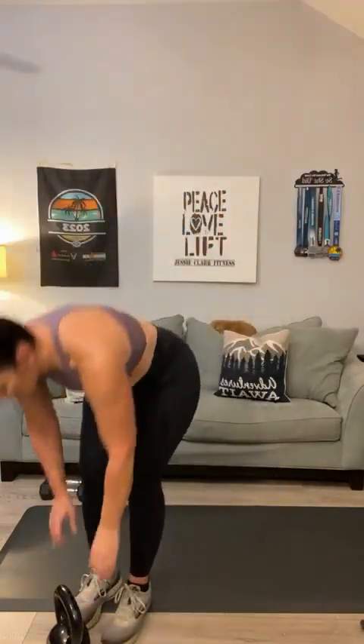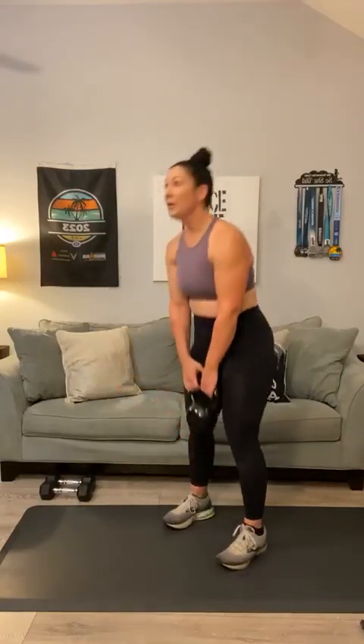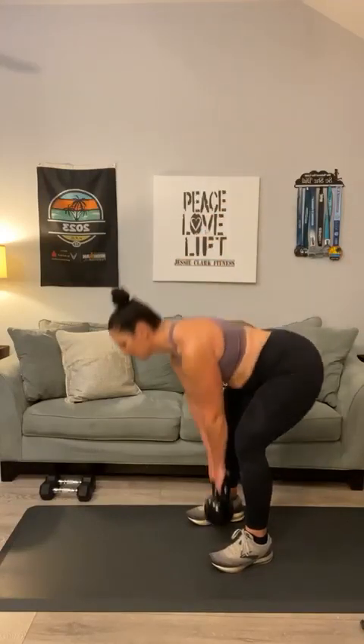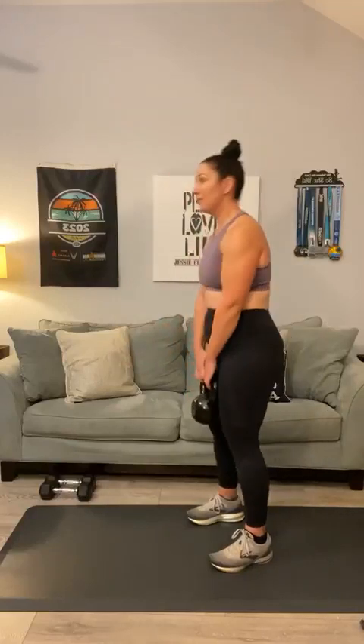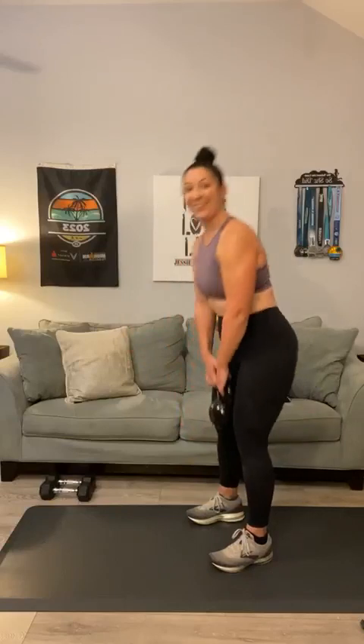Let's start with deadlifts — keep your knees soft. I'm sure you can use the heavier of your two kettlebells. Push those hips back and up — can we get to twelve? One through twelve.